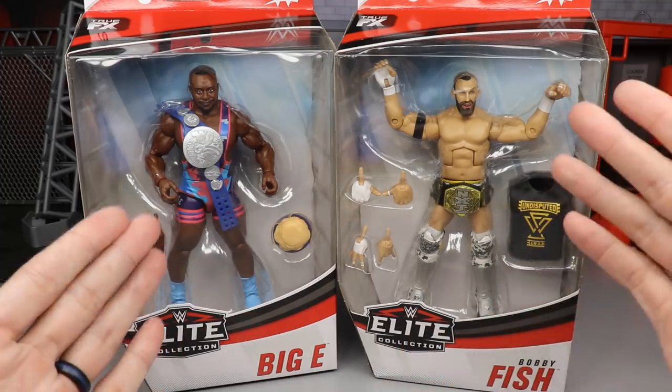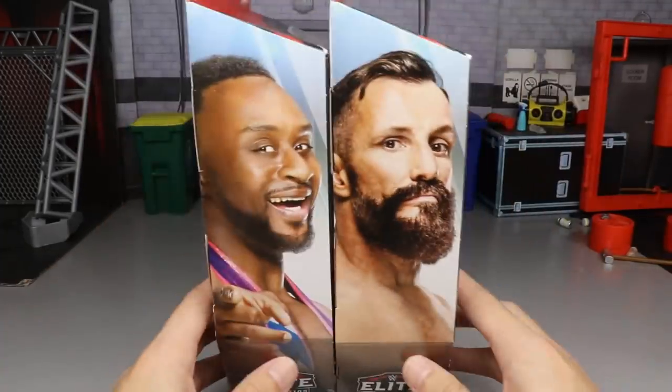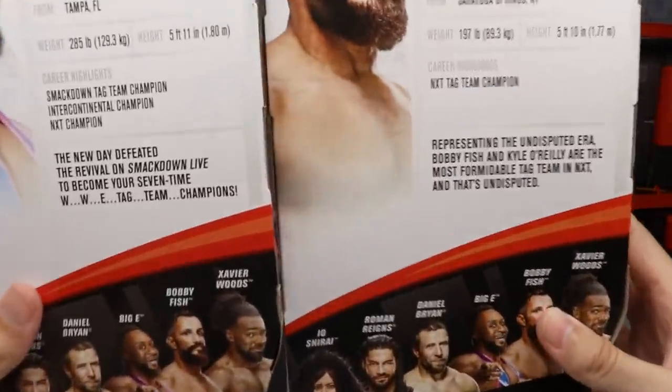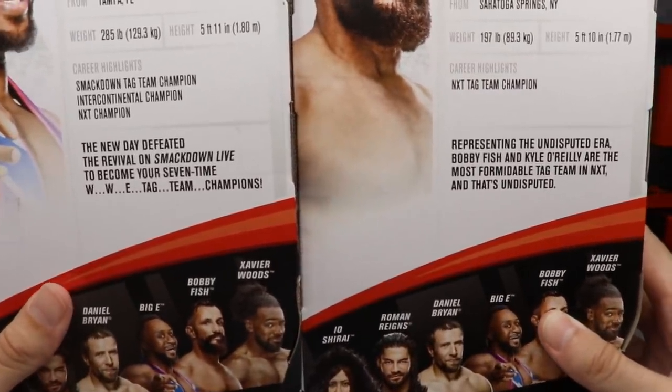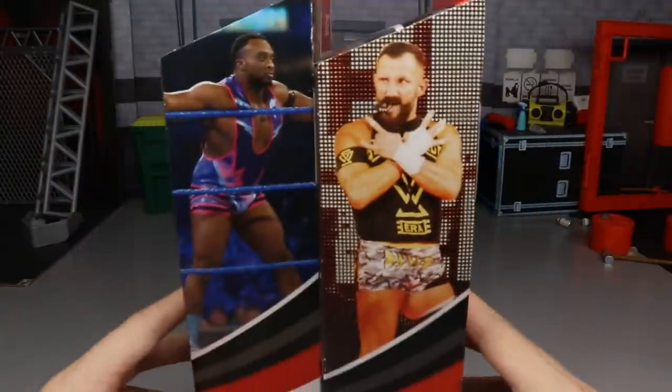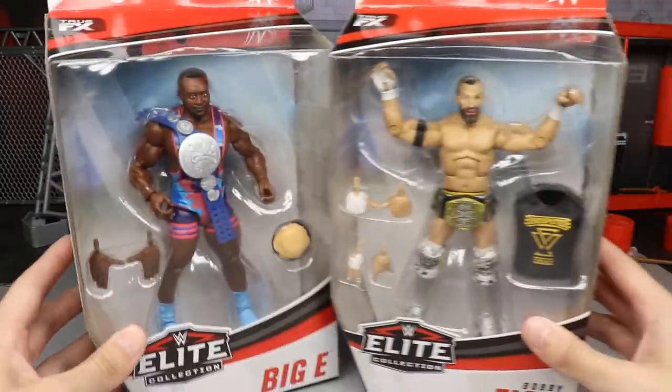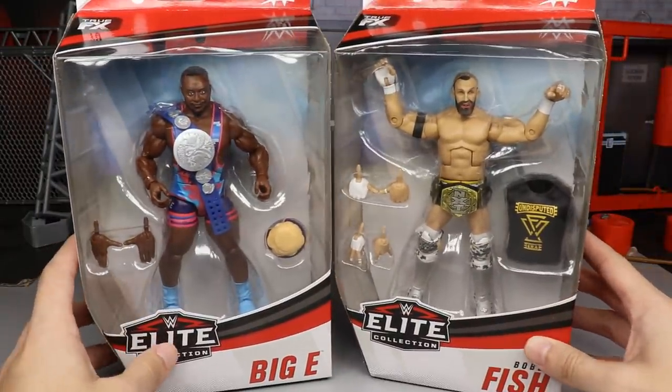Both figures come with their own tag team championships. On the side you get images of the two guys, and on the back you get the same image as well as some bio text. Be sure to check out the rest of the figures in the wave that we've already reviewed.